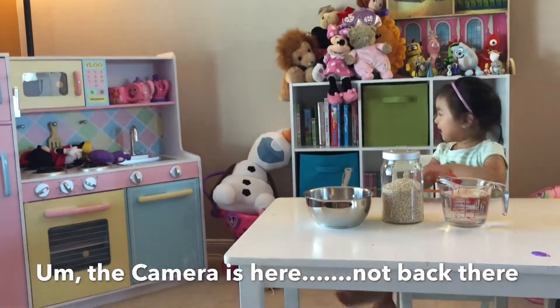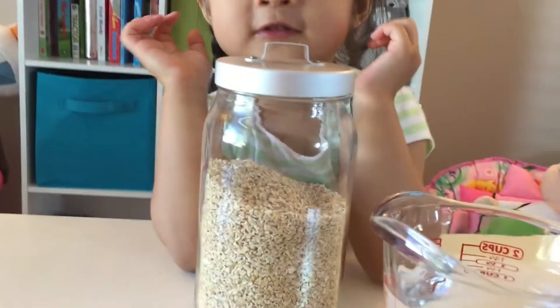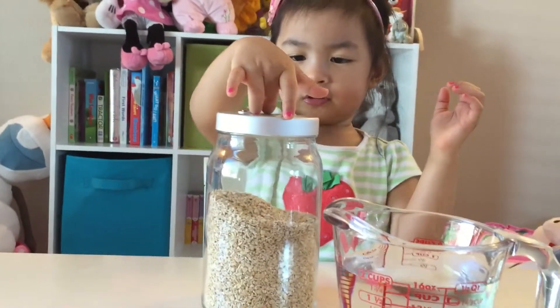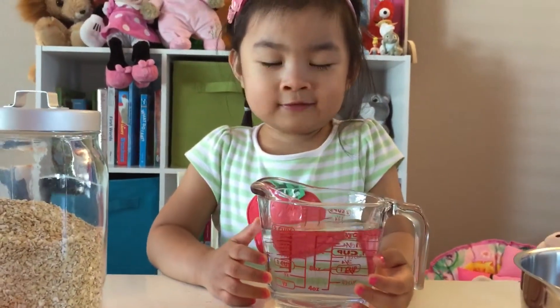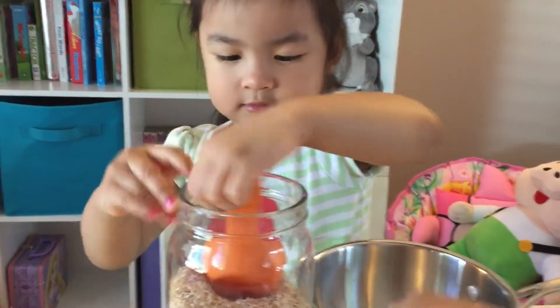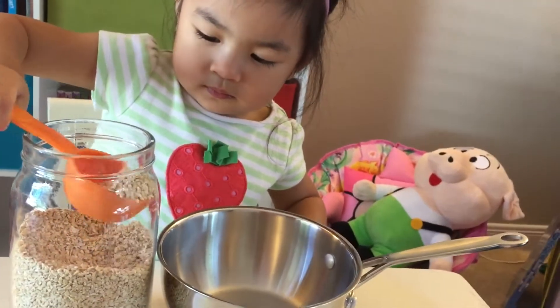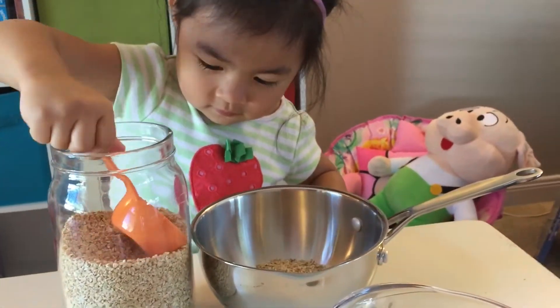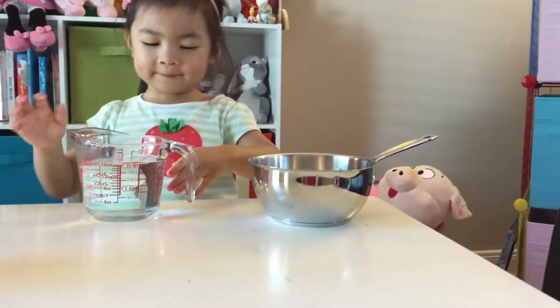Let's make oatmeal. Audrey, you need steel-cut oatmeal. You need two cups of water. Two cups of water! And a pan. We do got a pan! Half a cup of steel-cut oatmeal. Two cups of water.